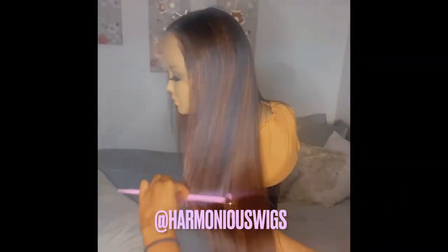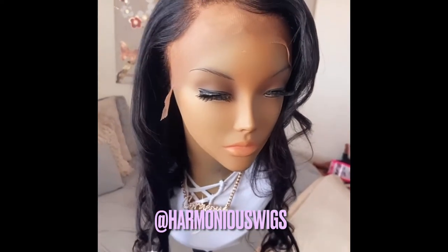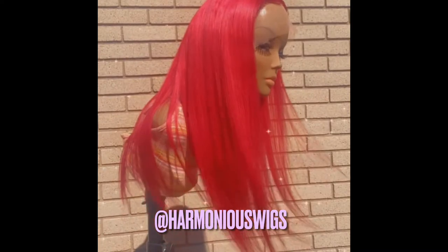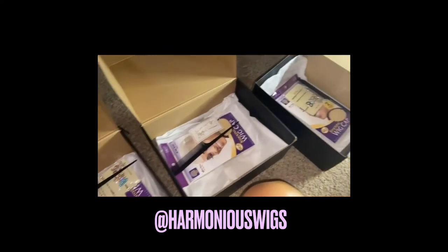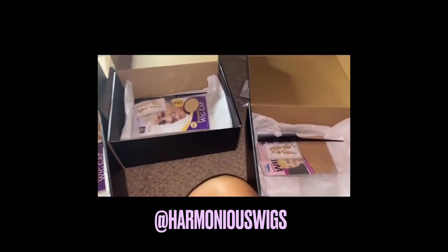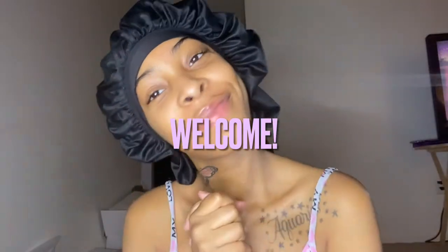What is up everybody! Before we jump into the video, I just want to quickly introduce Harmonious Wigs. Harmonious Wigs is a black-owned business that just launched March 20th. I provide quality custom wigs for the utmost affordable prices. Make sure you guys check out harmonious wigs.com and Harmonious Wigs on Instagram and on Facebook. I will see you guys in the video!